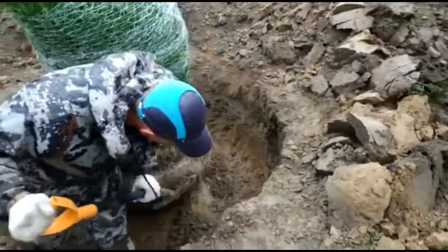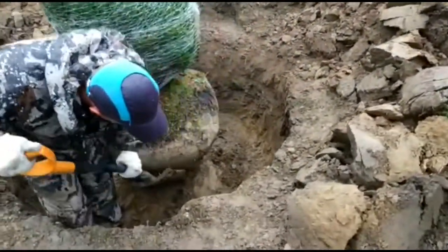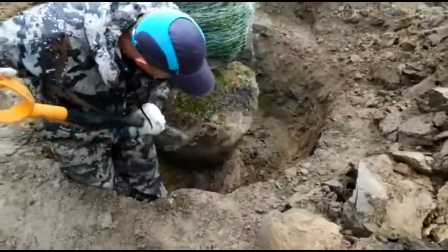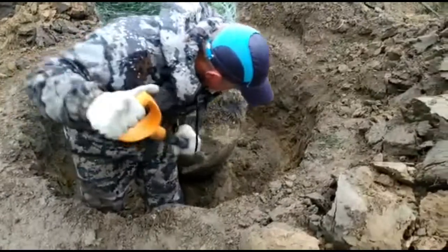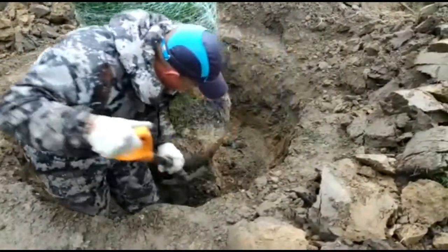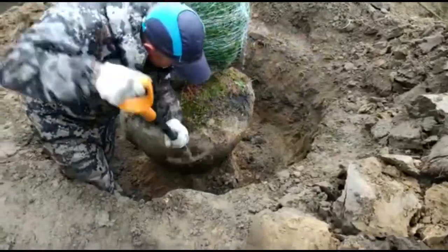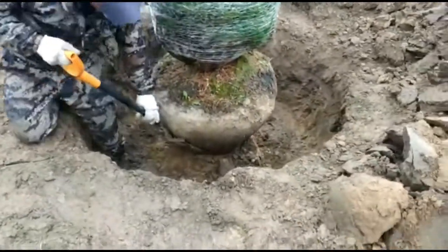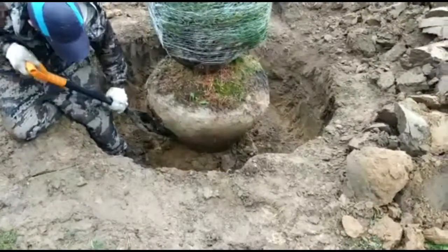Плавно переходим к нижней части. Начинаем как бы под ком — лопату врезать под ком, формировать именно дно. В конечном итоге должно получиться, что он стоит у тебя на ножке, практически уже готов завалиться.